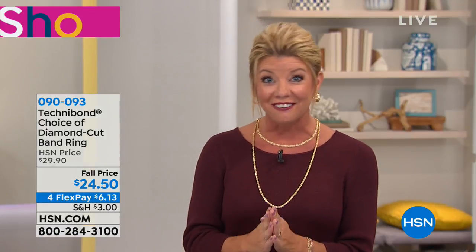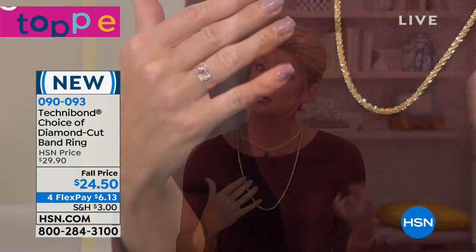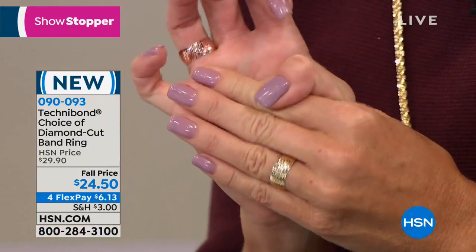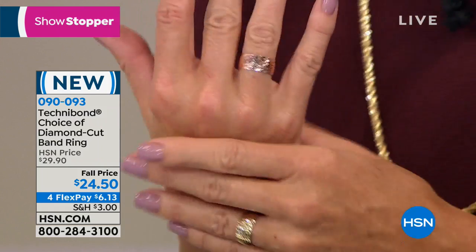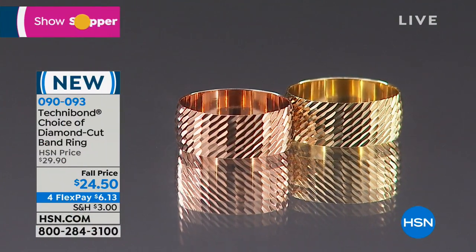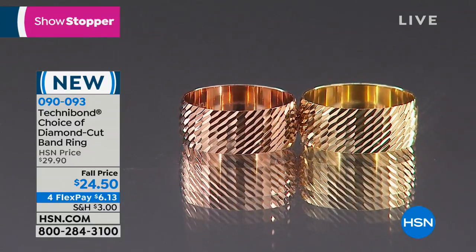It is time to bring you our showstopper — already very, very popular in both rose and yellow gold in all sizes, 5 through 10. Because it's a wider band, I recommend going up one size. I normally wear about a 5 to 5½ but I'm wearing this in a 6, and it fits like a glove. Just making sure you get the 100% perfect fit. This would also be a fun thumb ring. You could stack these — at $24.50, why not?